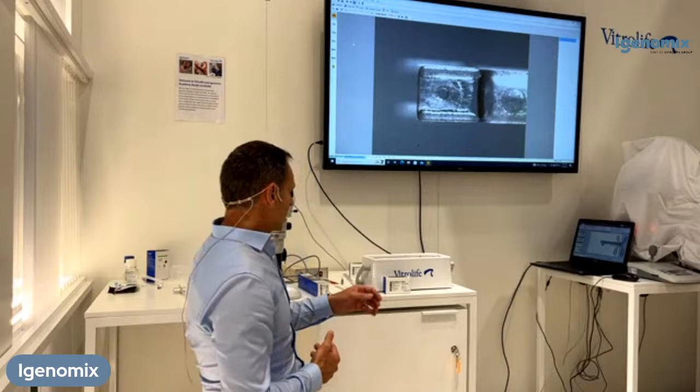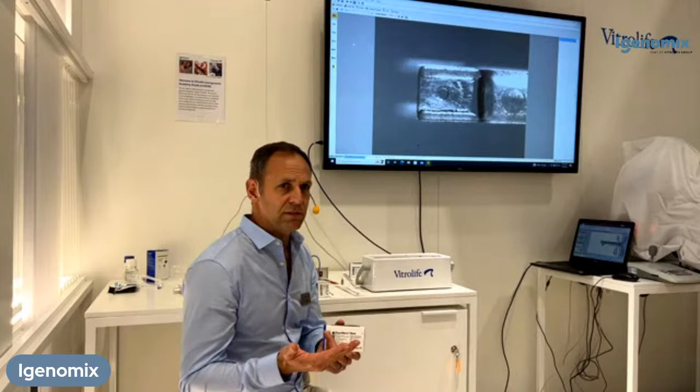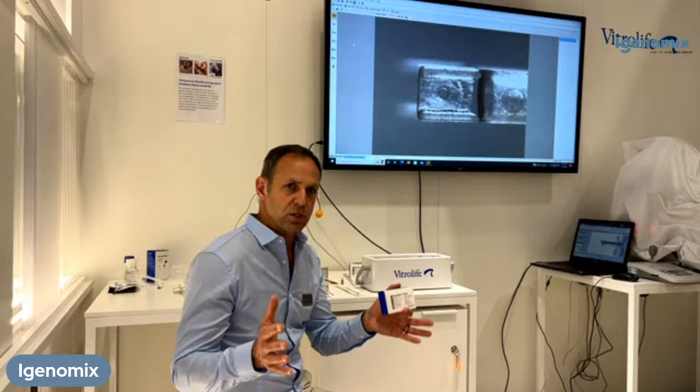For today's demonstration, I will talk about our plasticist vitrification kit. We have stage-specific solutions — plasticist, cleavage and complete each stage. But we also have an omni-solution for all stages of development. Depending on the type of program that you are running, you may want to use a stage-specific kit.